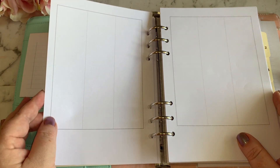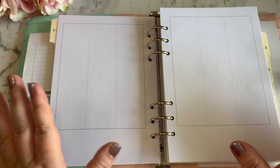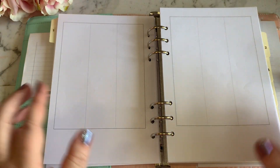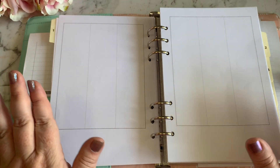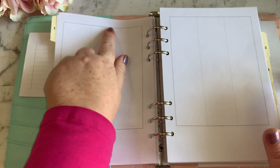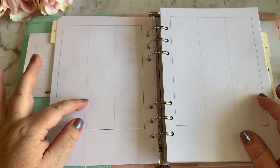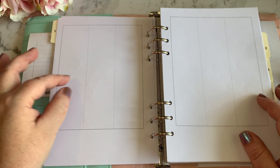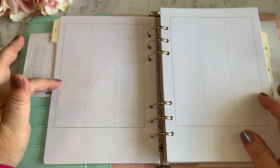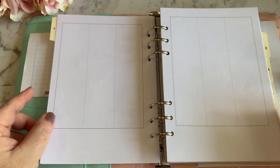I know when I say I've designed my weekly pages you're looking at them going 'well you haven't really done much — you've just done three columns.' I know, but I could not find any weekly pages that were just plain. I want to be able to decorate the whole page myself, put my own headings on, put my own dates on, have no lines in the columns, and section each column off with different boxes, pictures, and little to-do lists.